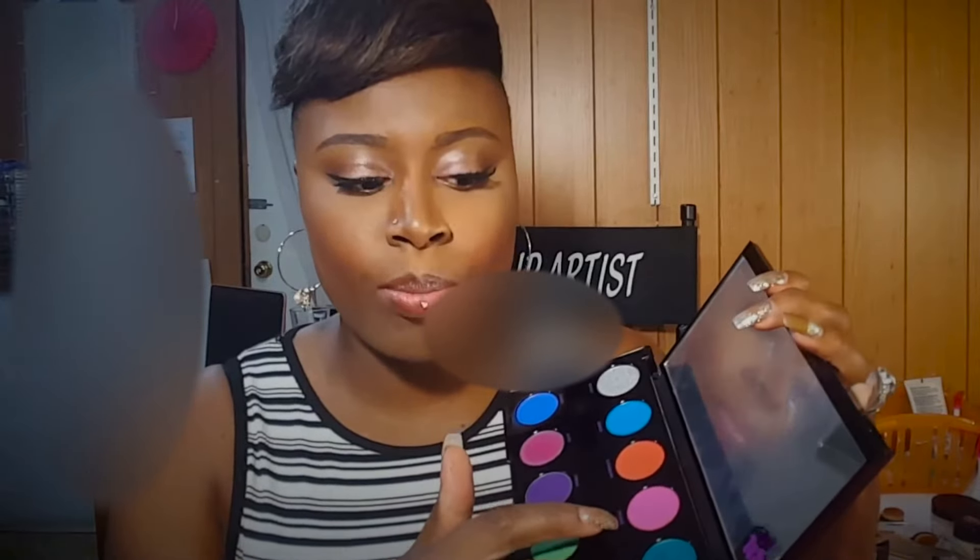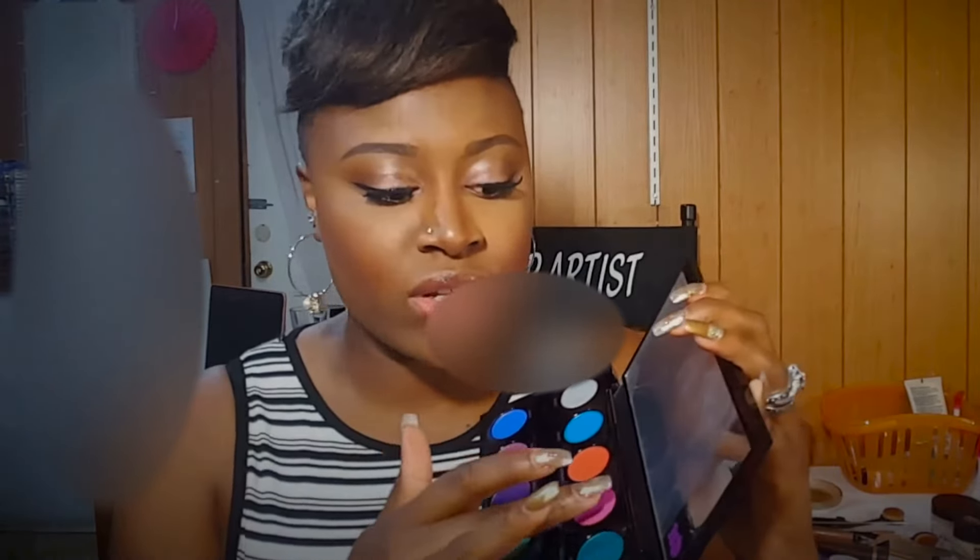The next one is this really beautiful hot pink color called Savage. Here it is. This one is more of a matte pink. I'm going to do a swatch. Here it is — very nice. Pretty colors, I love them. Very pigmented.